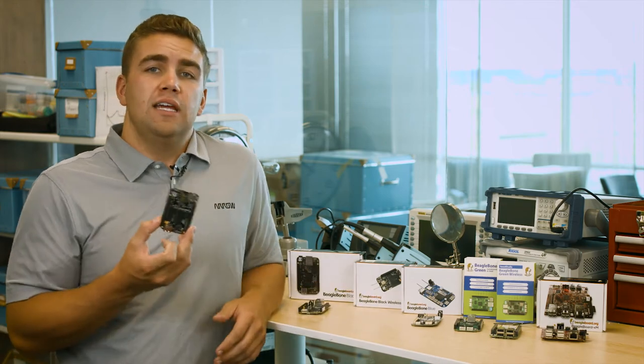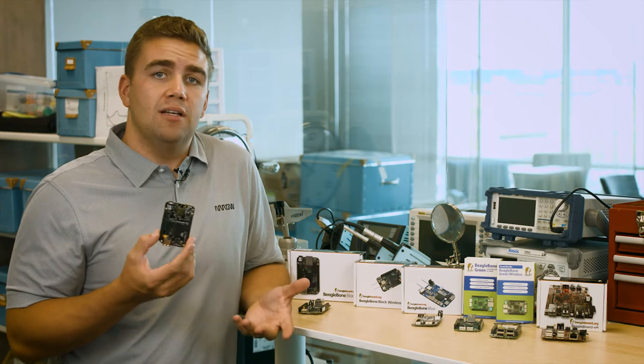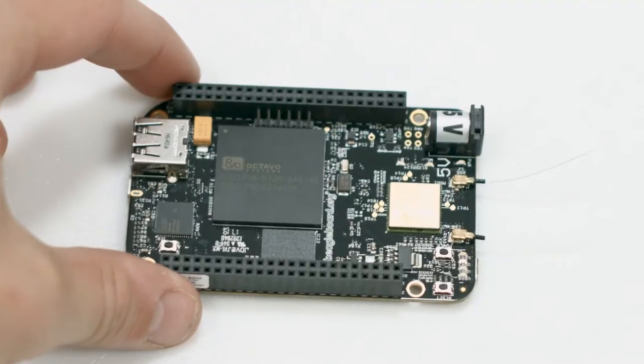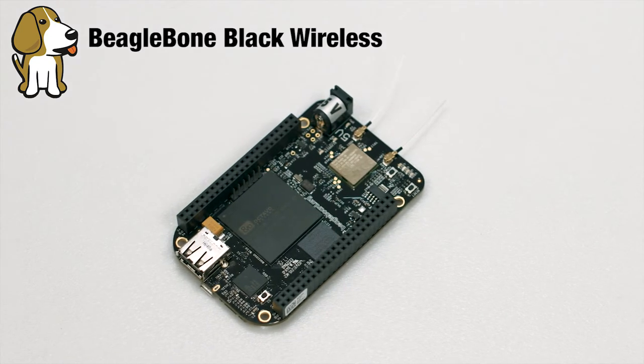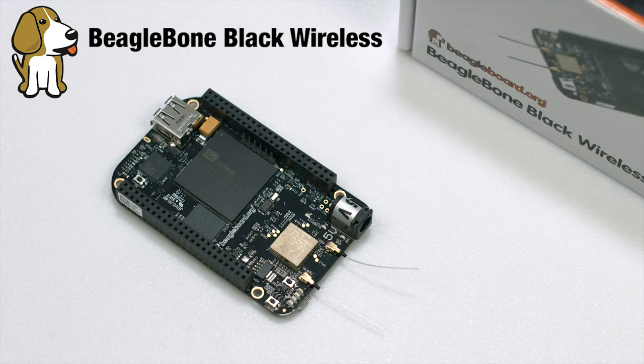The first option is the BeagleBone Black Wireless, which is literally the same board, but instead of a 10/100 Ethernet port, there's an onboard 2.4 GHz Wi-Fi and Bluetooth connection. The BeagleBone Black Wireless is a perfect spin to use with your IoT devices right out of the box, instead of adding modules and other capes onto the standard BeagleBone Black. Also, BeagleBone Black Wireless introduces the OSD3358 system-in-package, which enables people to make their own derivative designs much easier.